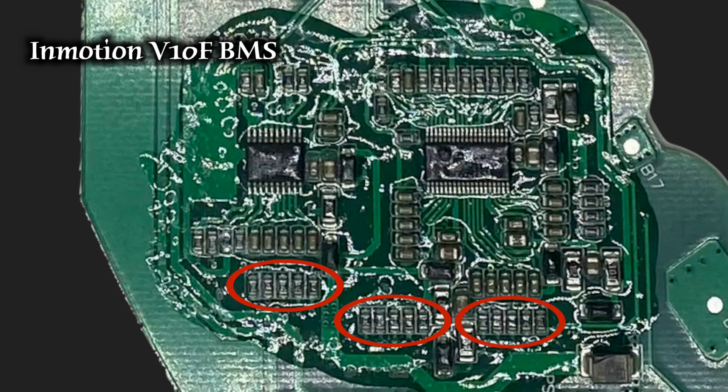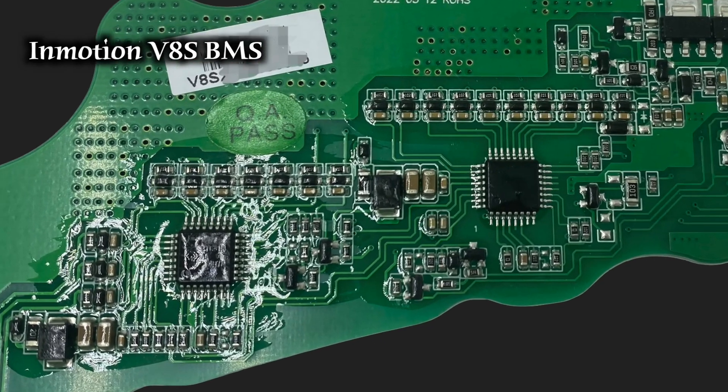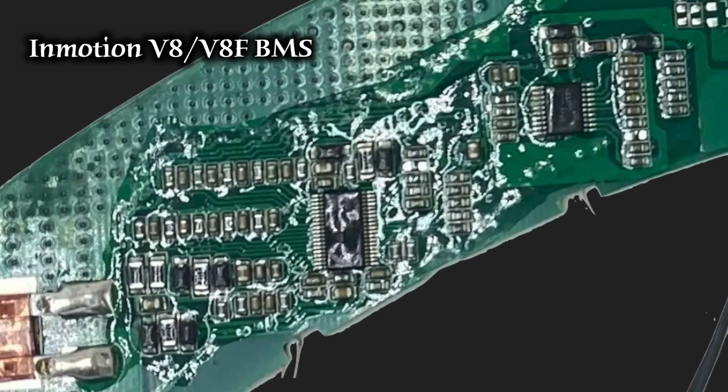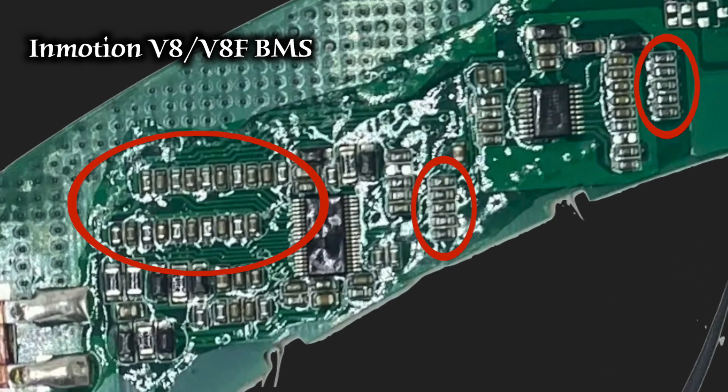Here's the V10F BMS: three tidy groups of five 1k resistors and more than five in the upper row - more than 20 in total, perfectly suitable for being the bleeding resistors for voltage balancing. Here's the V8S BMS: 20 tidy groups each consisting of a 1k resistor, a capacitor, and a diode, laid out practically the same as on a typical large BMS. And here's the BMS for the V8 and V8F: 10 resistor-capacitor pairs on the left and two groups of five resistors on the right - again all 1k resistors, just like in all other InMotion BMSs. There's no reason why these couldn't be the balancing circuit.